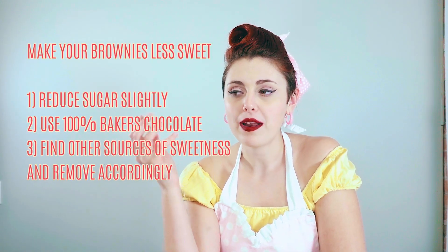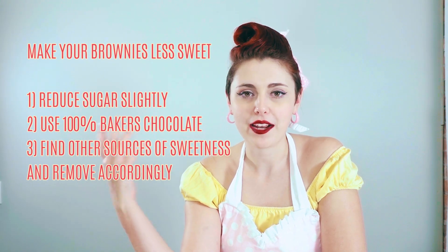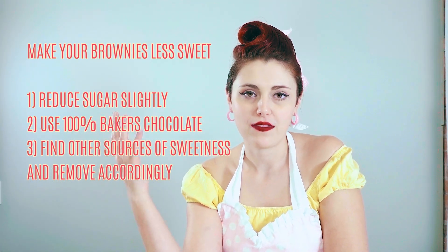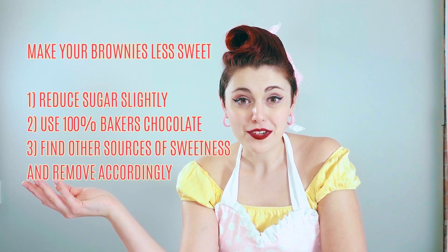For example, let's take brownies. Brownies tend to have a super fudgy, rich flavor that with the sugar can sometimes be overwhelming. My recommendation is you can remove some of the sugar, but also think about where other sources of sugar are coming from. Often if you're adding chocolate to your baked good, it contains sugar. So instead of using a 70% or 50% semi-sweet chocolate, use a 100% baker's chocolate for adding that fat and richness you're looking for in your brownie without adding extra sugar.